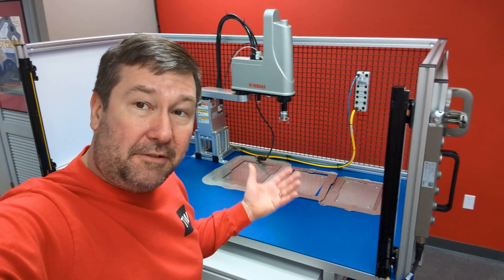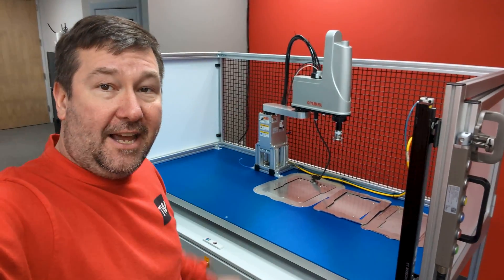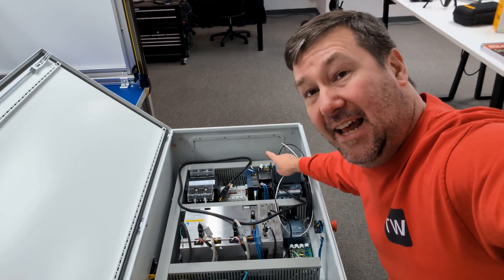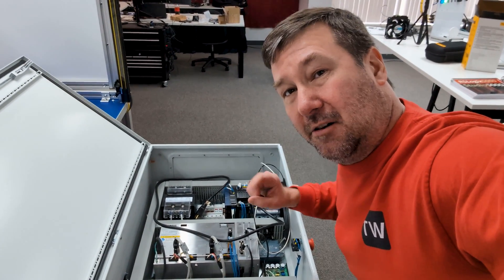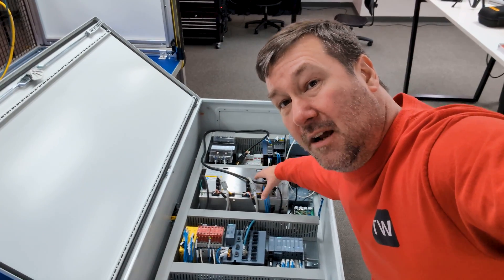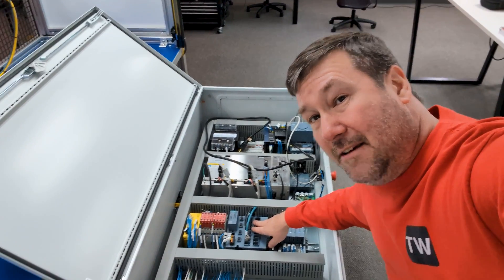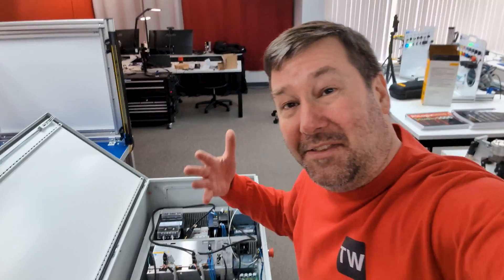One real key advantage is this will stay in our training center, so we'll be able to come back and make additions to it and make videos about questions that come up. Other devices on the front include a Banner light curtain and a Fortress gate switch. Inside the cabinet it has a Siemens 3VA6 breaker with all the current monitoring options, a PILS power supply with Class 2 overcurrent protection, a Yamaha RCX340 robot controller, a Banner safety controller, a Siemens Ethernet switch with all the advanced diagnostics features, and a Siemens ET200SP.